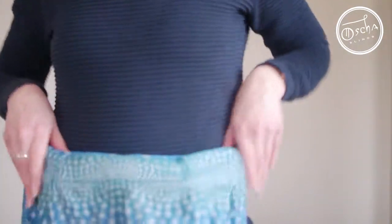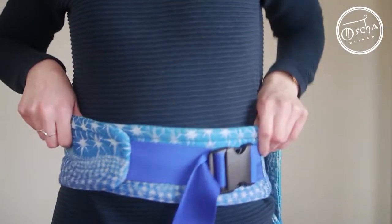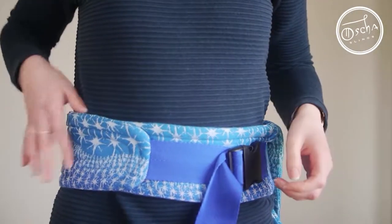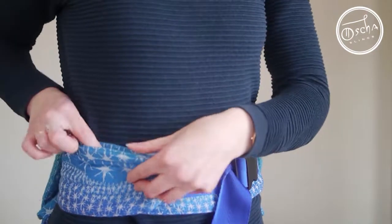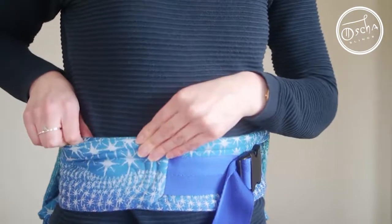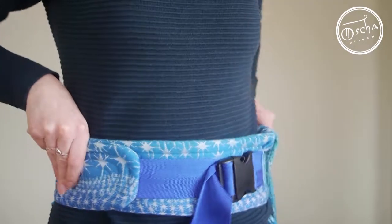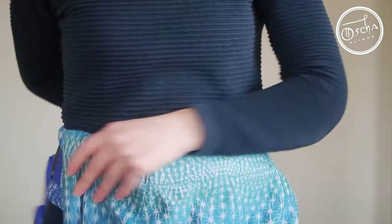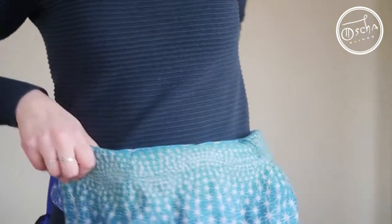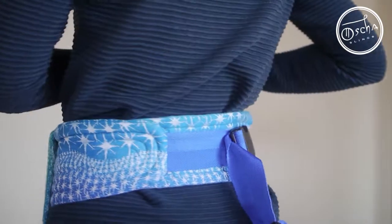Another alternative would be to swivel in the opposite direction. If you want to do that, you need to take a really good grip of the underneath padded tongue and the top part, grab those together and move in that direction so that everything still stays where it should be.